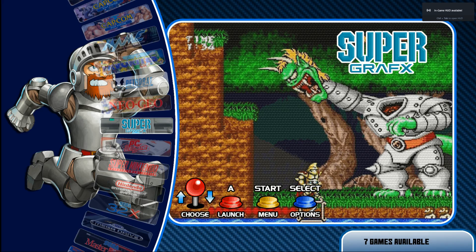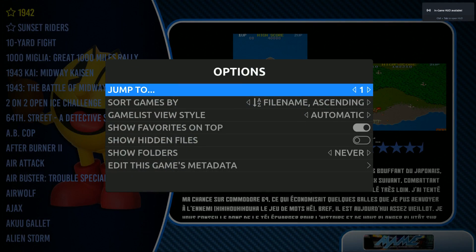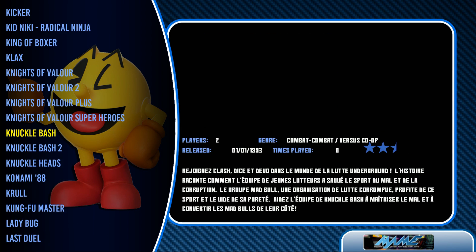I like the videos in between. Let's check out MAME here. You should be able to hit Select and then jump to a letter. No Killer Instinct though.